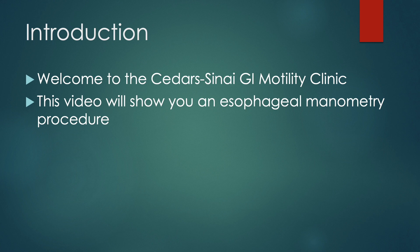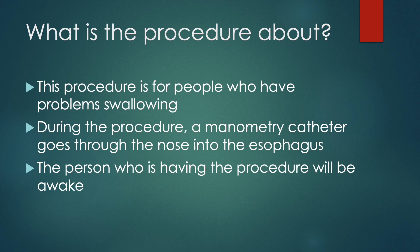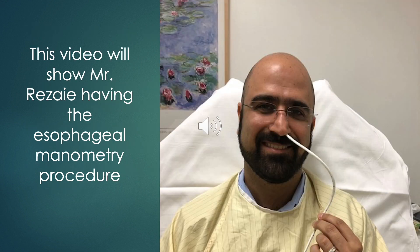Welcome to the Cedars-Sinai GI Motility Clinic. This video will show you an esophageal manometry procedure. This procedure is for people who have problems swallowing. During the procedure, a manometry catheter goes into the nose and into the esophagus. The person having the procedure will be awake. This video will show Mr. Rizzai having the esophageal manometry procedure.